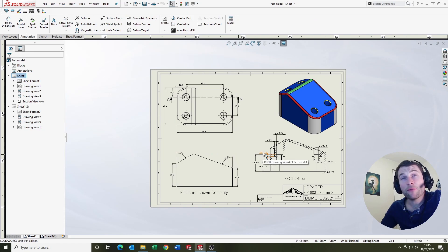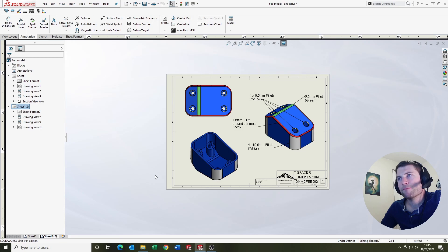It's the same format as the January Modelling Challenge drawing. We've got two sheets. The first sheet contains the dimensions on the views. This view here has the fillets not shown for clarity, and we've got an ISO up here with some basic fillet information. On the second sheet we've got the fillet description, main description, and the colour coding.